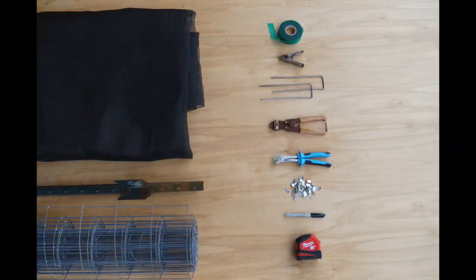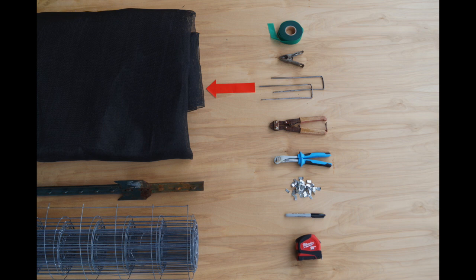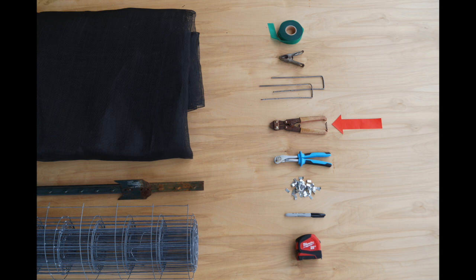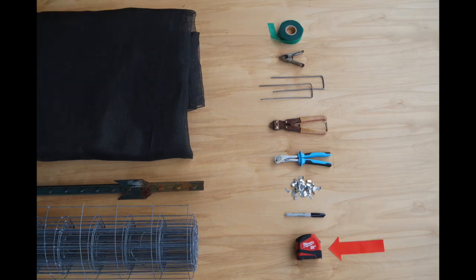Before we begin construction, you will need to gather the following items: welded wire fencing or hog wire fencing, T-post or stake, shade cloth at 50% or less shade or plastic sheeting, garden ribbon or rebar wire, a clamp, 6 to 8 inch ground staples, a wire cutter, J-clip tool and J-clips or zip ties, marker, and measuring tape.